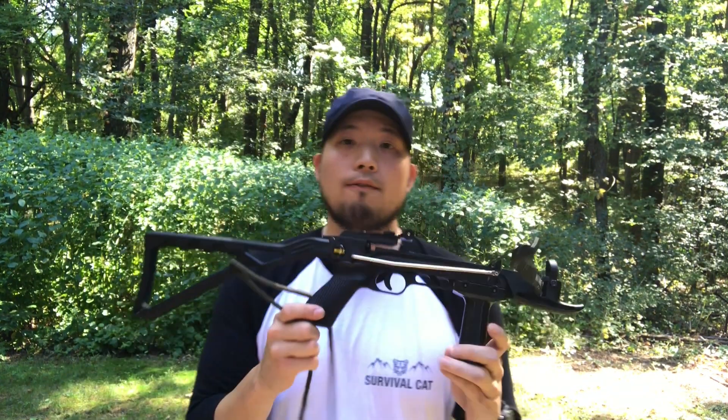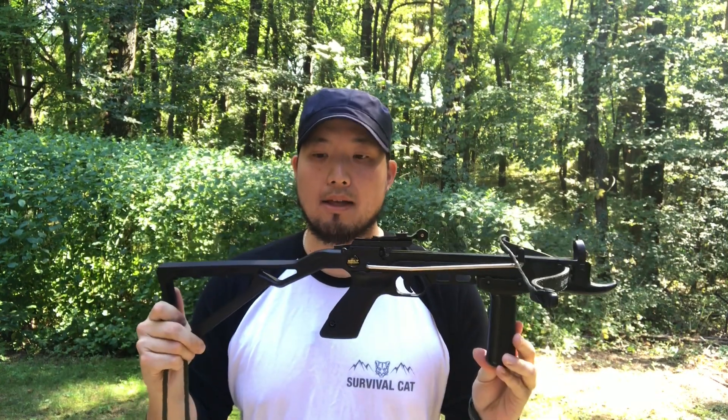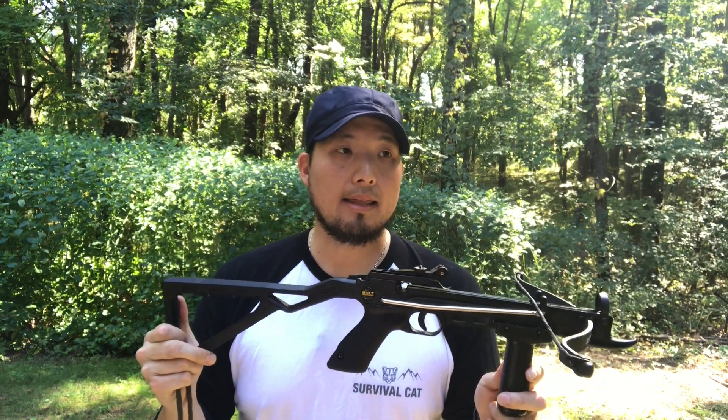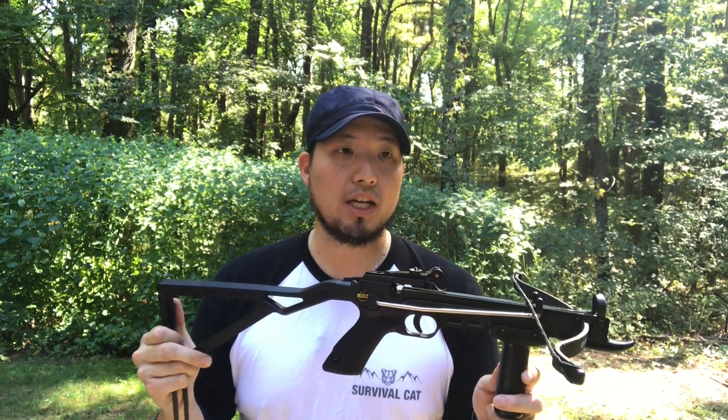It could be used for hunting things like rabbits, squirrels — just very small game. I've even seen some videos of people modifying their Seeker crossbow pistols for crossbow fishing by rigging up a reel to the front and using the crossbow fishing bolt.